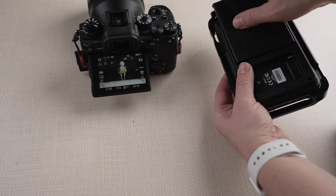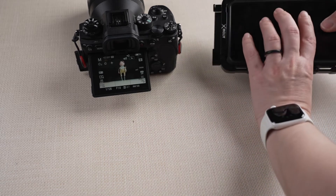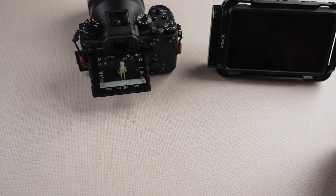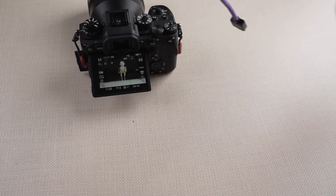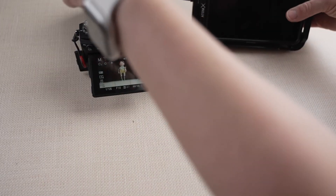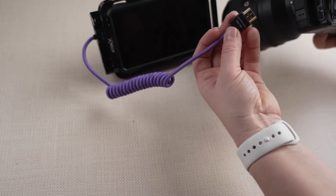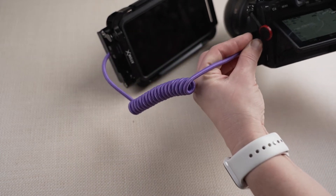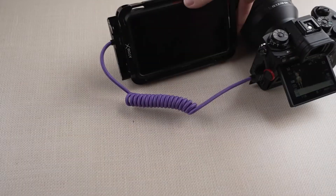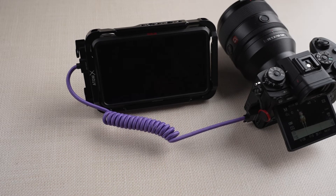First I will take my recorder and insert my SSD card, just like that. Then I'll take my battery and put it in. I have my HDMI cord — connect that as well. Then let me swap them so you can see. Then I will attach it to my camera. Now let's turn on the recorder.